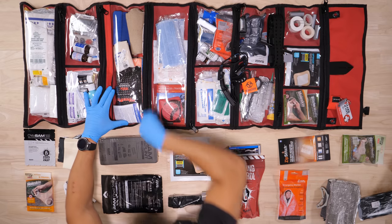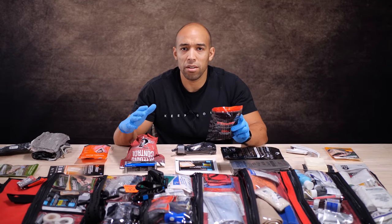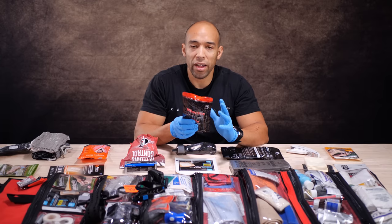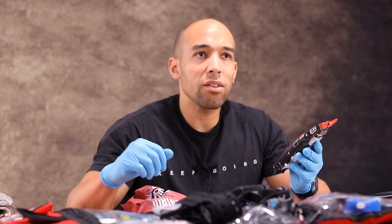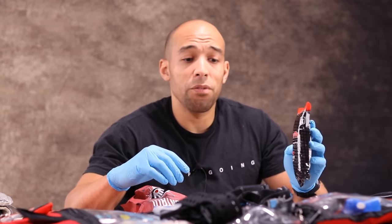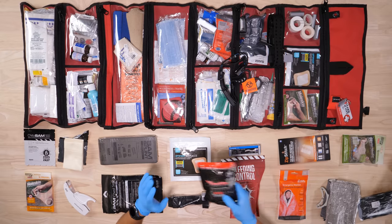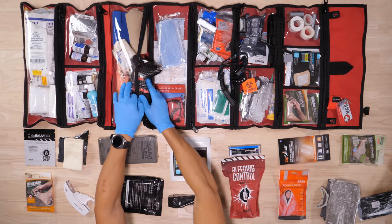One more idea I want to share: this Fiber Fix stuff. I demonstrated Fiber Fix in probably my first big video about six years ago — it was the video that made me think maybe I should start making YouTube videos. It hardens into a cast. It's like a roll of tape with a sticky solution — you wrap it around whatever you want to fix, it holds in place and dries. This would work excellently as a makeshift cast. Getting it off would require strong scissors or shears. Again, this is all for a pinch situation — obviously always go to the ER when possible.